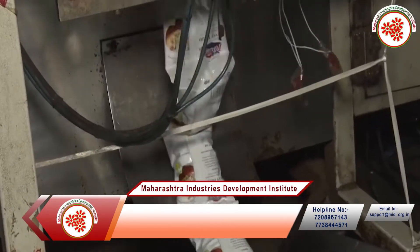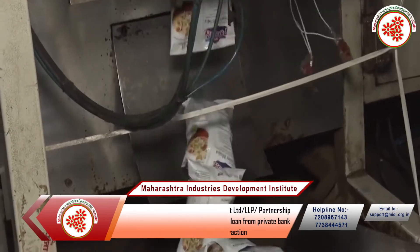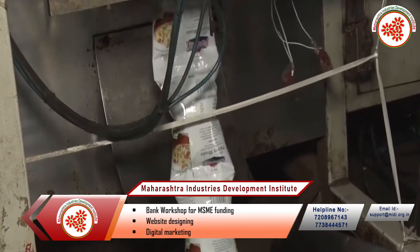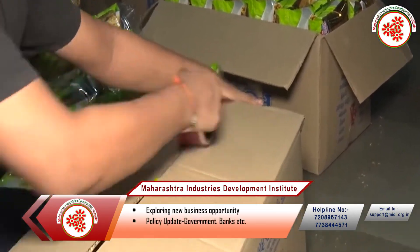Now it is sent to the packaging section where the manufacturing date is added on the packet. Once the final packaging is done, your product is dispatched in the market.